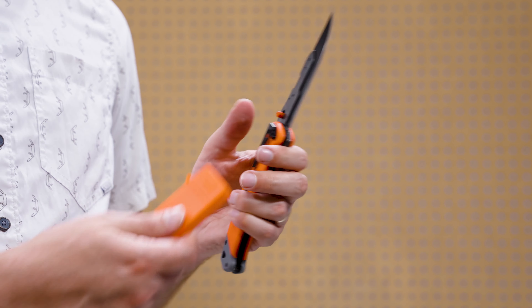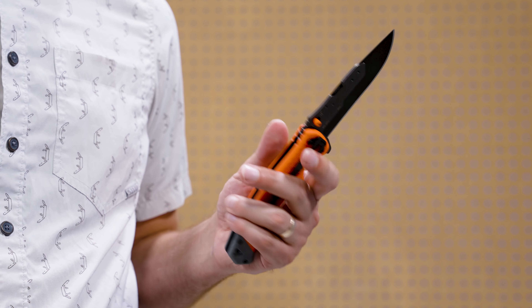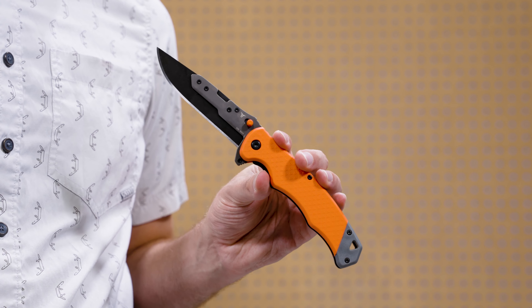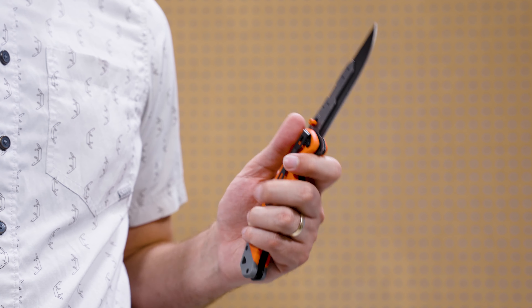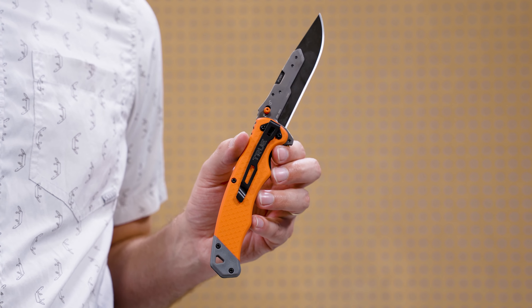We'll go into more detail on the blades in a moment, but first let's take a closer look at the knife itself. The Blaze Orange handle is constructed of rugged thermoplastic rubber for a strong, non-slip grip. Along one side of the handle you'll find the deep carry pocket clip.